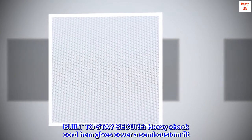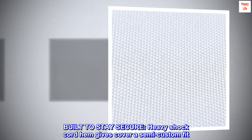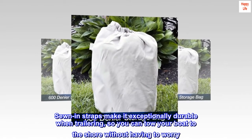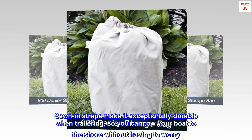Built to stay secure. A heavy shock cord hem gives the cover a semi-custom fit. Sewn-in straps make it exceptionally durable when trailering, so you can tow your boat to the shore without having to worry.